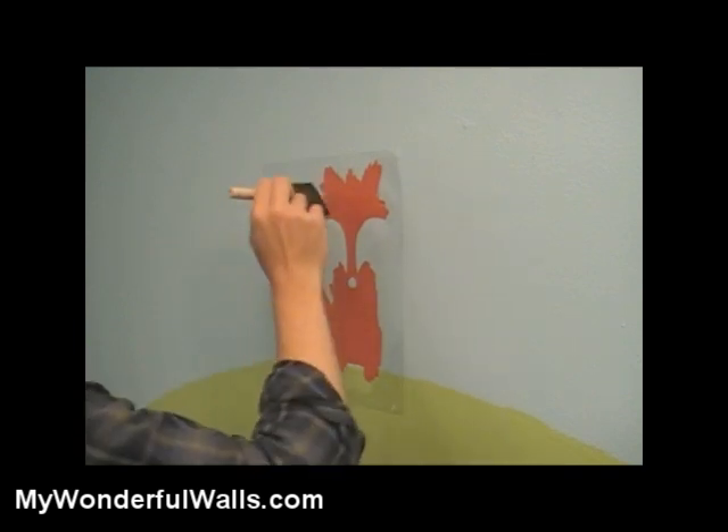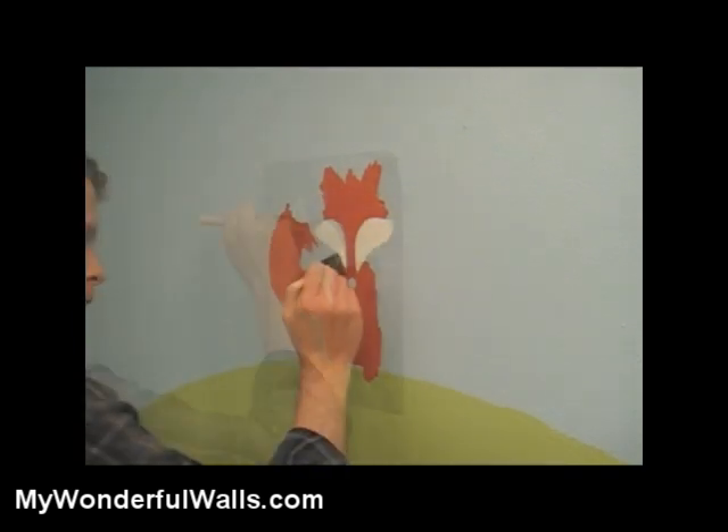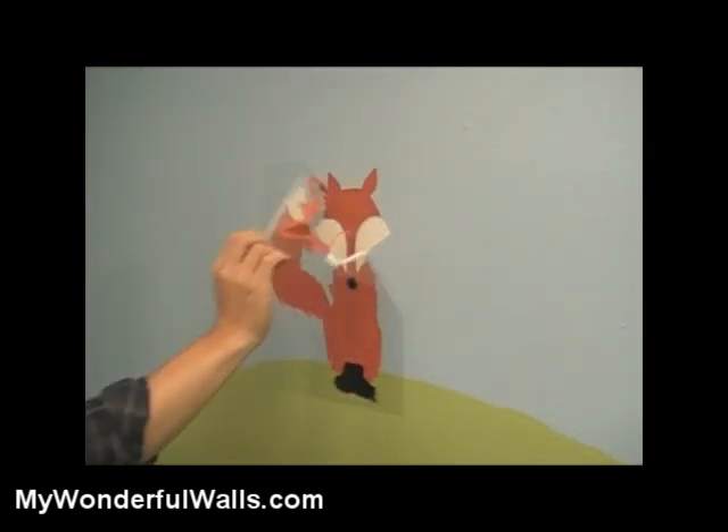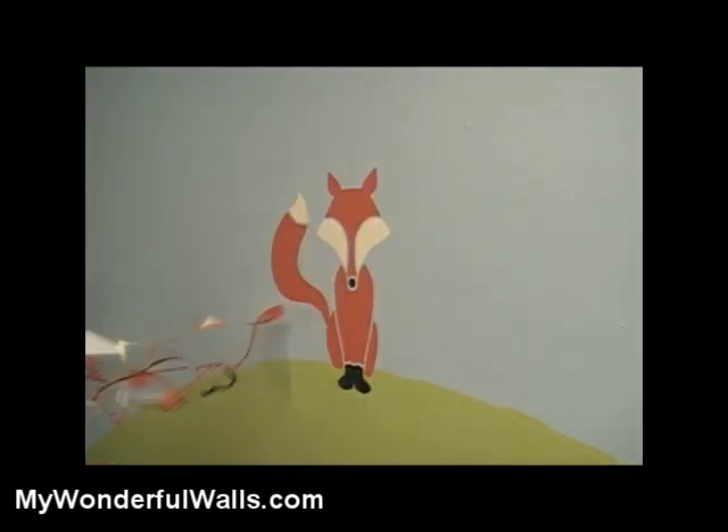Two light coats work much better than one thick one. Use a patting or stabbing motion to paint, particularly around the edges. If you use a back and forth motion, the paint could work its way under the stencil. Once the paint is semi-dry, remove the stencil. It's that easy.